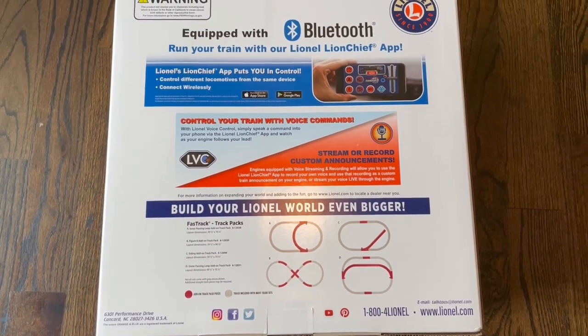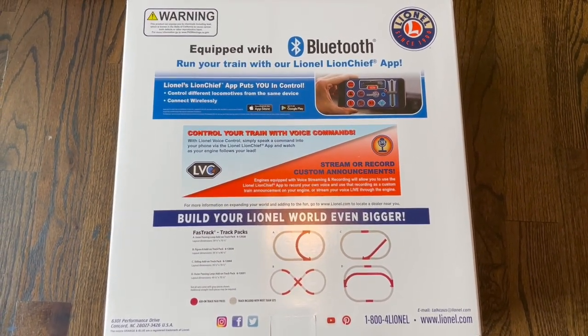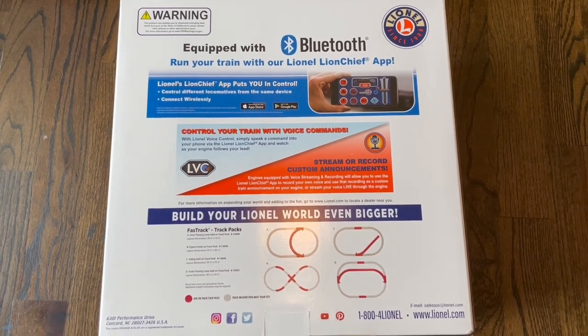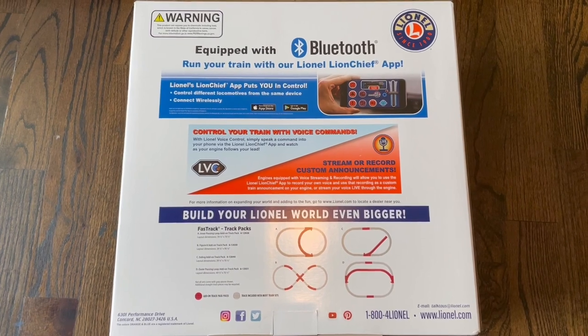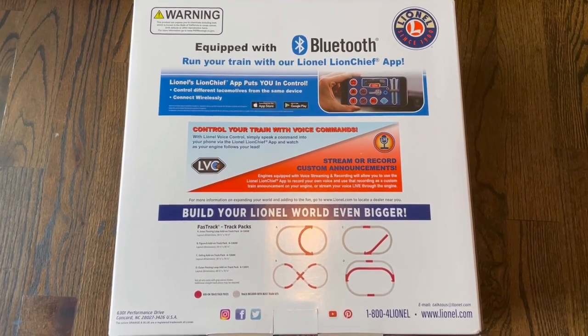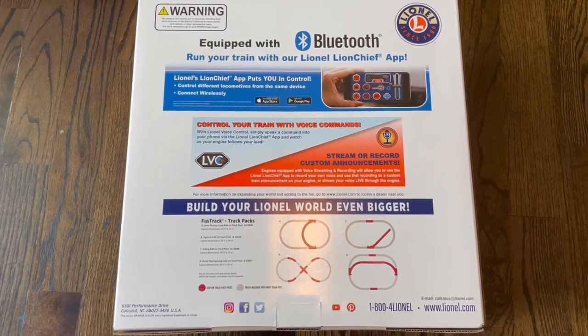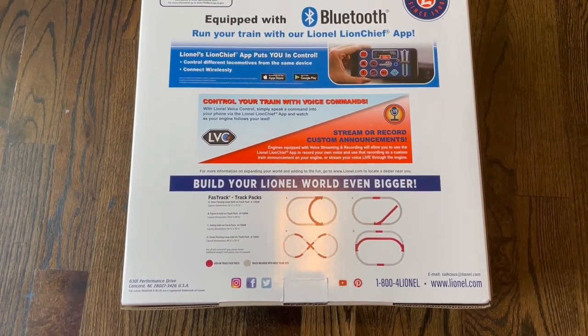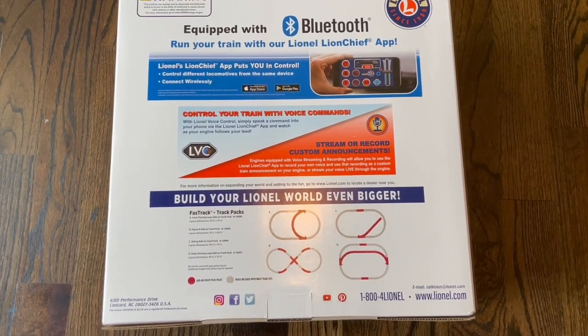Let's get this box open. On the back of the box it talks about the Lionel Lion Chief app, which you can download from the App Store or Google Play and control the train with Bluetooth. It also shows the different track configurations you can make by buying extra track.